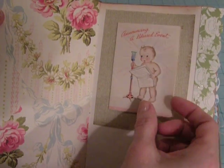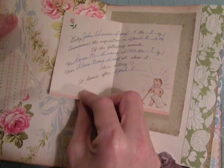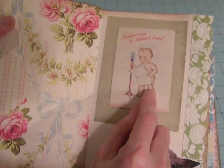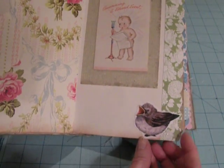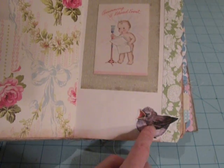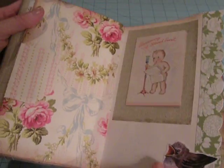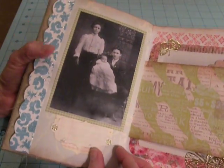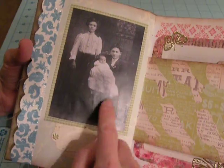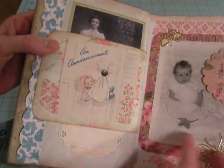Here's another birth announcement from 1946. And then here's just a little baby bird image — this was a Scrap Girls freebie. If you go to ScrapGirls.com and sign up for their newsletter, you get freebies in each newsletter. Here's a baby picture, and I'm going to go and label who it is.